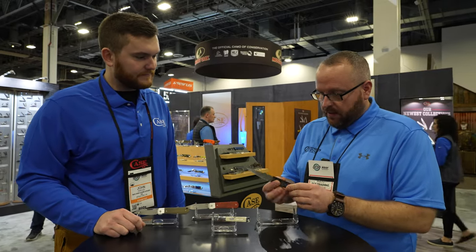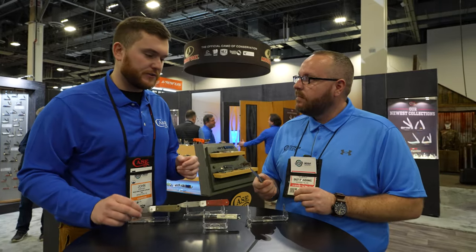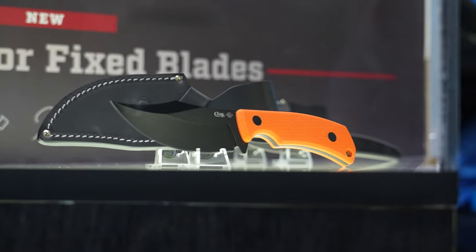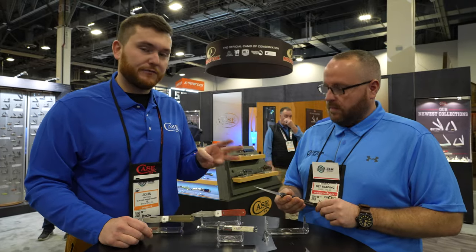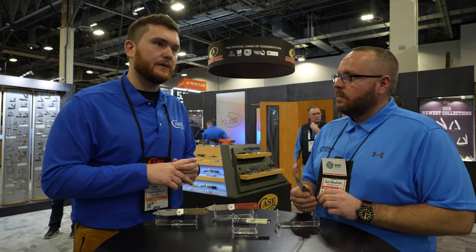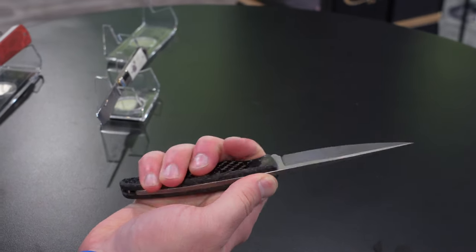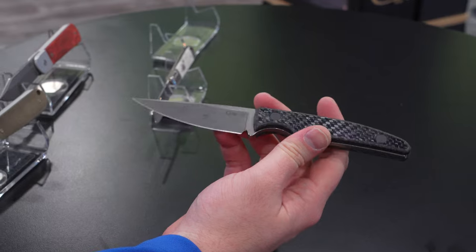The last one we have on the table here is a new fixed blade. We're calling this the Chris Taylor Hunter. Chris Taylor is a gentleman from Arkansas, a custom knife maker who designed three models for us. This one you're holding is called the CT2. We've got the CT1, CT2, and CT3. We're going to have three different steel types on these knives. We'll have Nitro V on the CT1 in a burlap micarta handle. All three knives have full tang constructions, they are skeletonized so they're super light and well balanced. They all come with sheaths — this one comes with a fitted leather sheath. The CT3 is going to have a button on it.